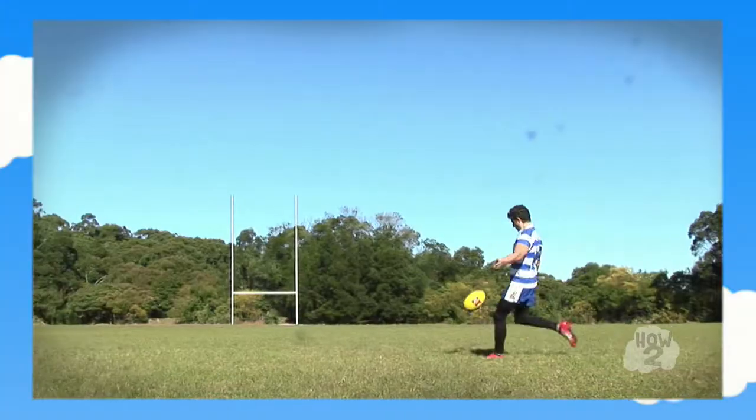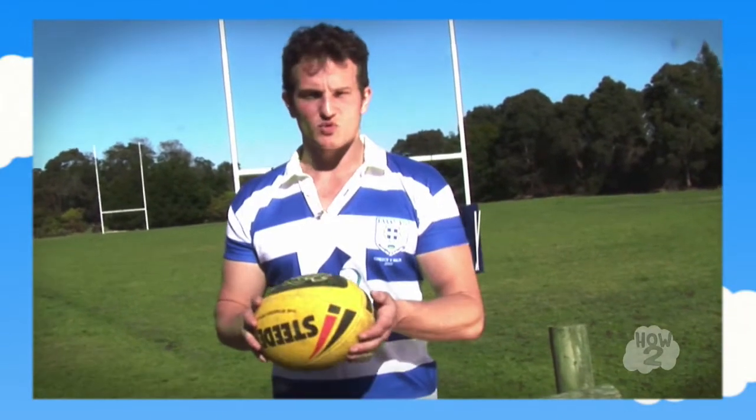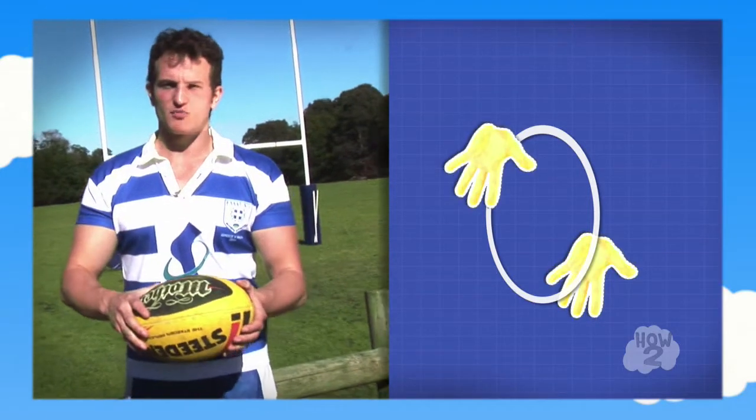The second one is the torpedo kick. Quite similar to the torpedo pass — you want to form the same hand movements as the torpedo pass when you're doing the kick motion. Now I'll repeat the motion again. What you want to do is you want to put your left hand at the front of the ball but make sure it's on the other hand side. Your back hand on the back end of the ball but on the top.